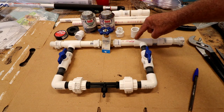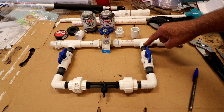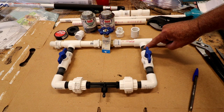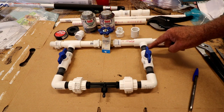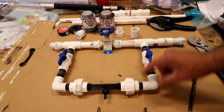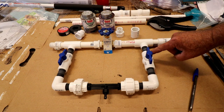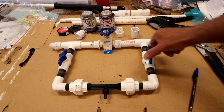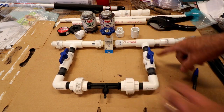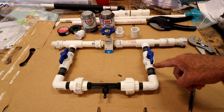Both sides are three-quarter inch T. The neck goes down to a threaded one-half inch. This is a one-half inch nipple that's threaded on both sides — a two-inch long nipple — that goes into a threaded one-half inch ball valve.